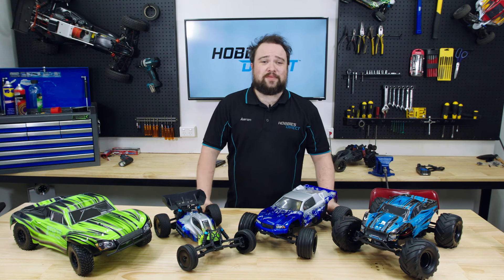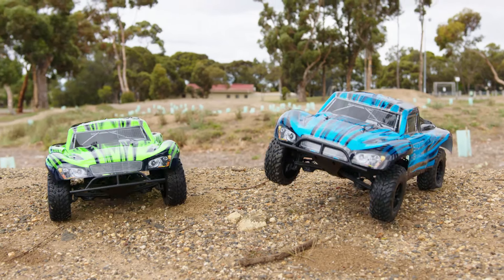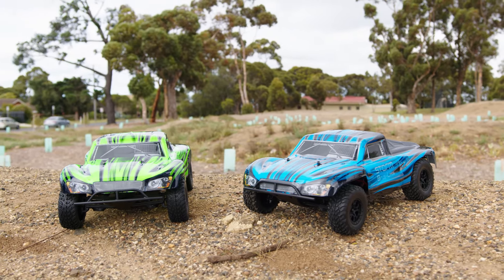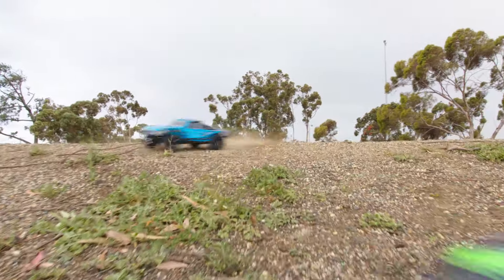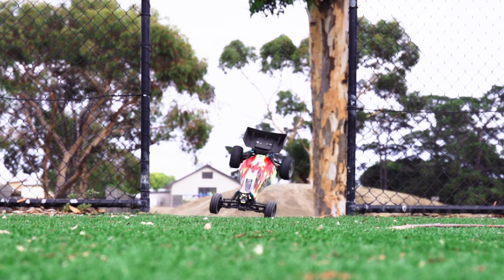Hello everybody, I'm Aaron and these are some cars I really like. In fact, these are the cars I wish were around when I was a kid. HSP's two-wheel drive brushless range represents some of the best value for money in the RC world: the Crusher, Viper, Mongoose and Storm.